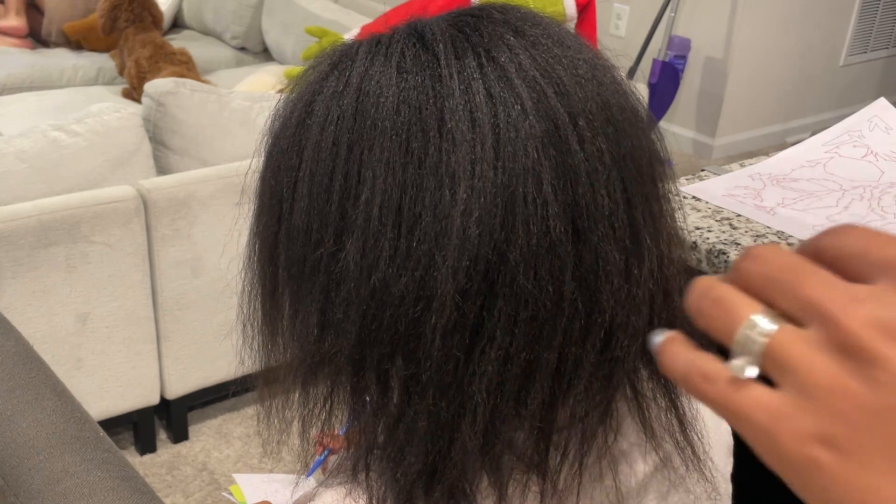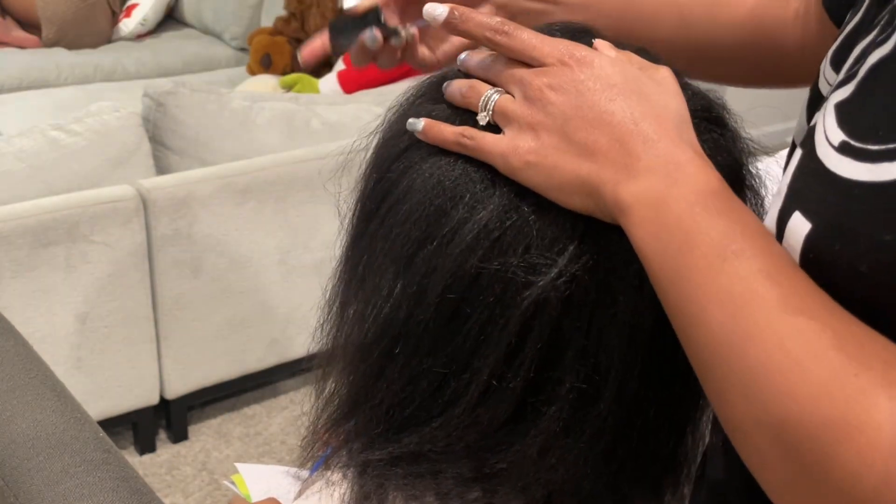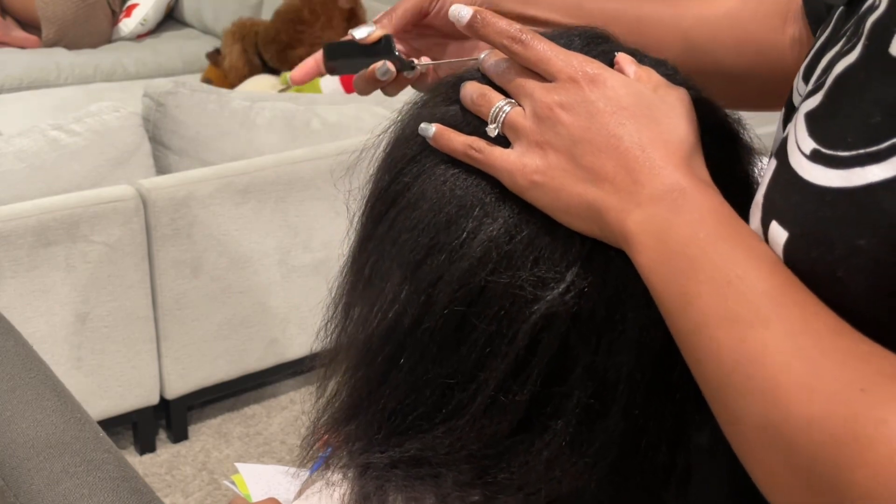I'm going to start with just sectioning off her hair into fours — straight down the middle and then from ear to ear. Putting the jam down like grease really helps with keeping the parts really clean.